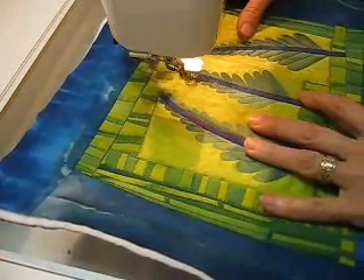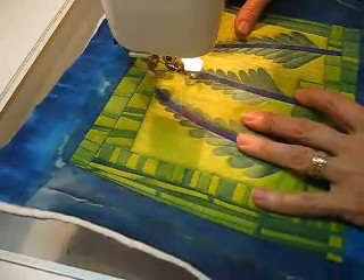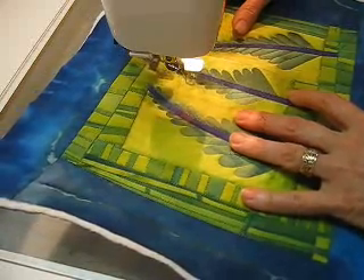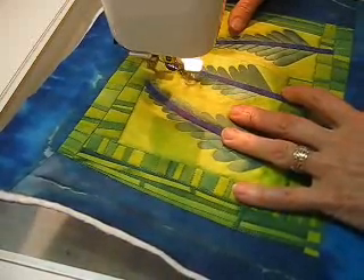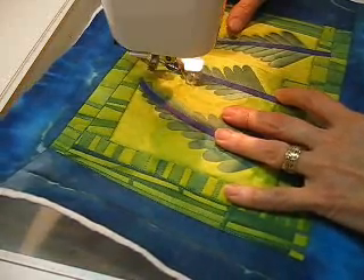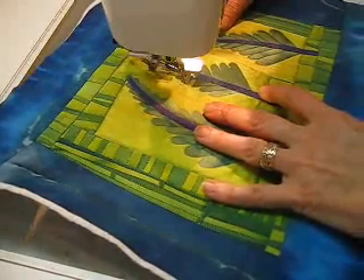These are little branches on my little green silk tree here, and I'm just going round and round the edge of the design. I'm going slow so that I can stay right on the edge and that I can have control.